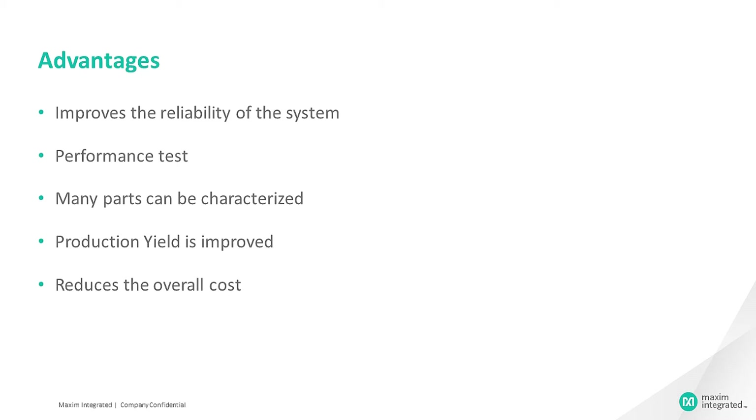Voltage margining is mainly used in high reliability systems to test prototyping and to test circuitry during the time of manufacturing. It tests the performance of the load circuitry in the rated power supply range. A large number of parts can be characterized to determine a safe range for the load circuitry specification, improving performance and yield. Any out-of-specification devices can then be replaced as part of the margining test process so that field failures can be avoided and overall expenses reduced.